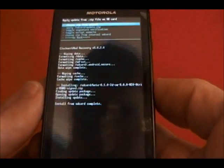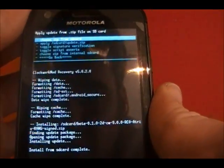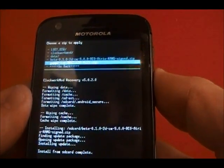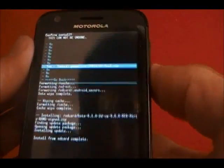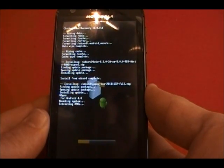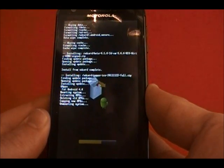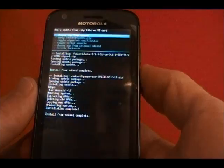Install from SD card complete. Now we're going to choose another zip from the SD card. We're going to go ahead and select GApps so that we can have the market and all of our Google Apps, since they can't actually package that with CyanogenMod.